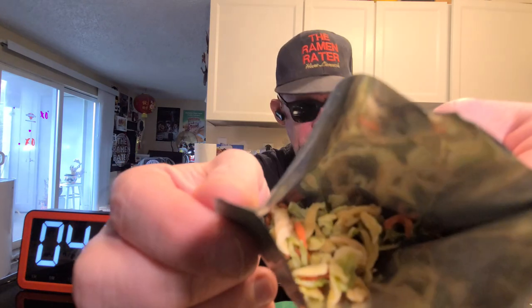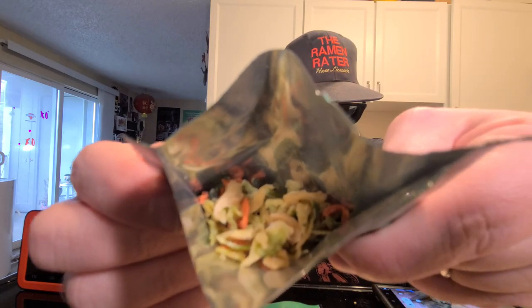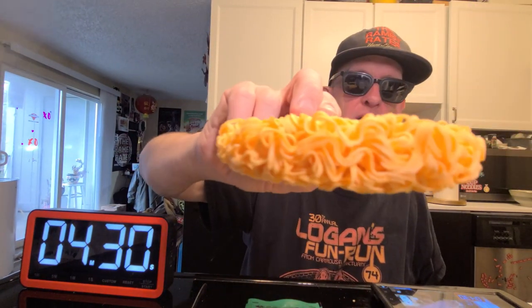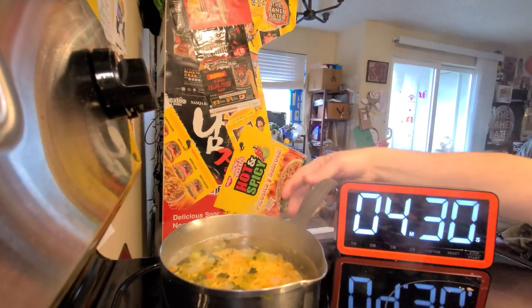We start off with some veg — looks like quite a bit of it. There's our veg that's going to go in the boil, as is the noodle block. It's non-fried and looks kind of buckwheat-y, so we'll drop that in. You get to watch that and have the full experience of seeing noodles boil — that's the best I can do for you.